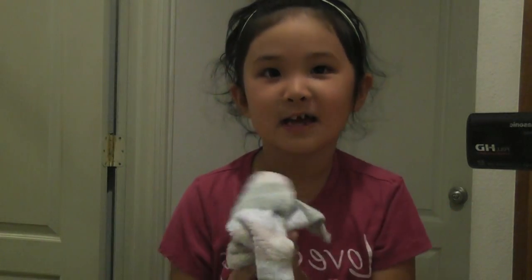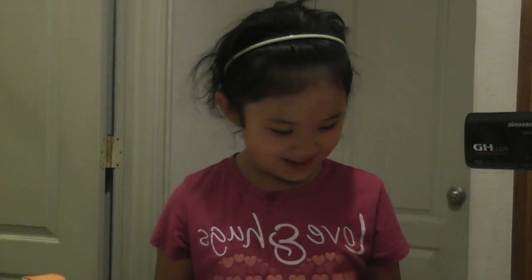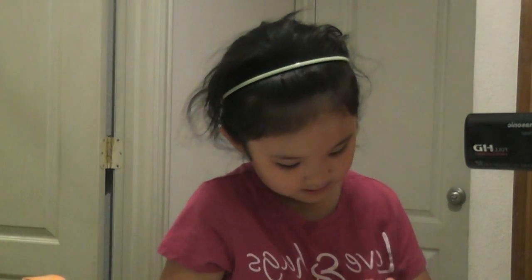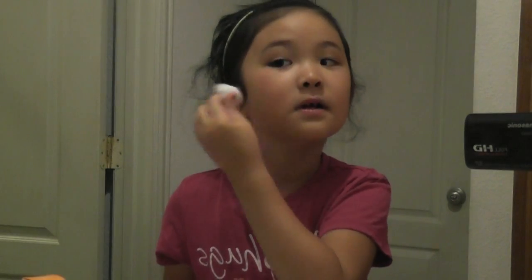Now I am going to take the toner. This is the packaging of the toner. I'm going to take the toner — it's kind of like a spray. Just spray it on your face like normal, or you could get a cotton ball. I'm just going to spray this on the cotton ball — one more spray. You can spray it on your face if you want but I want to use a cotton swab. After that you want to let it dry.